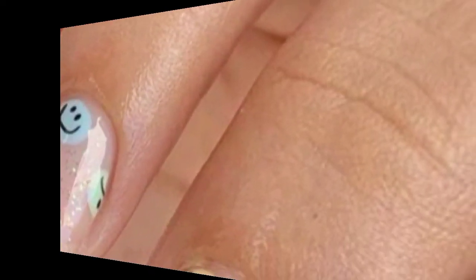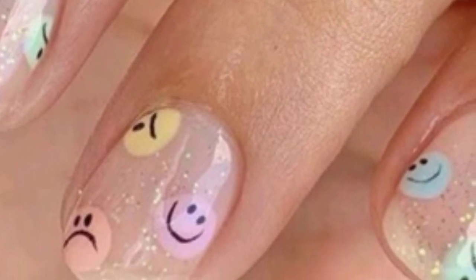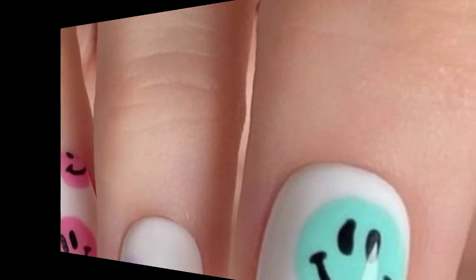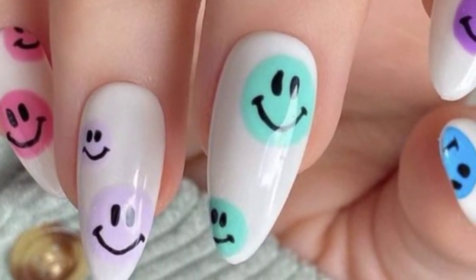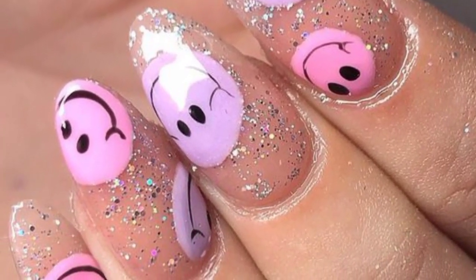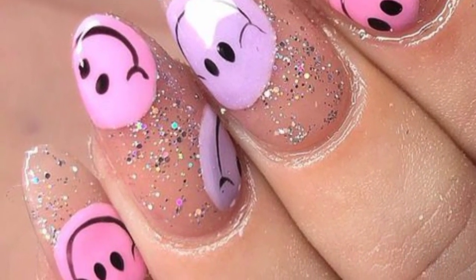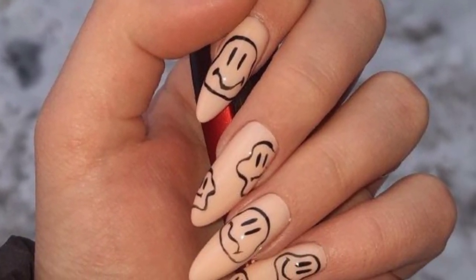Mix different emojis on each nail to create a playful and eclectic look. Incorporate small emoji symbols and accents into traditional French tip designs. Try trendy emojis like the pop emoji, unicorn emoji, or the dancing lady emoji on your nails.